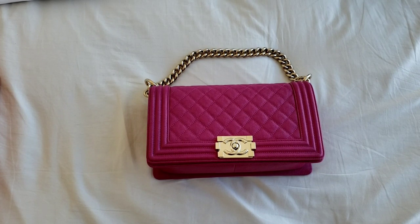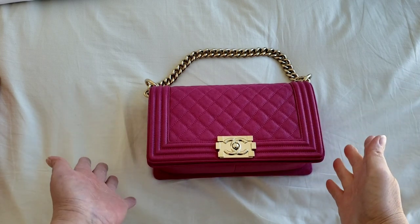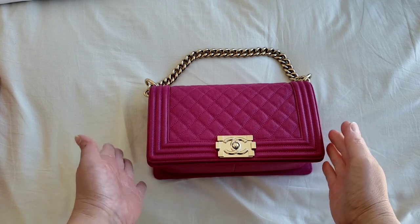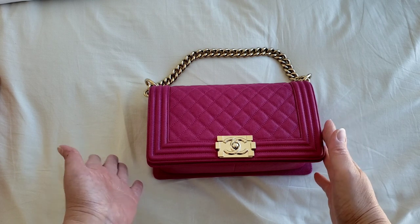Hello everyone, this is LuxuryPL38. Today's video I would like to talk about the boy bag and how you are able to turn the boy bag into a clutch. I'm going to show you how later, because apparently not many people know about that.